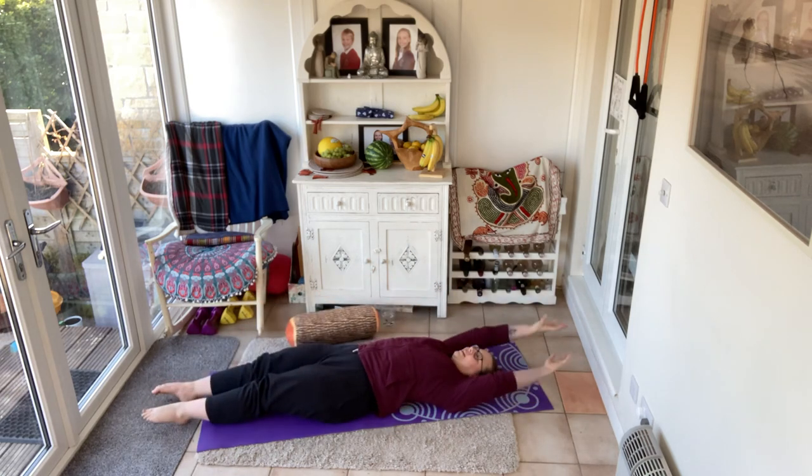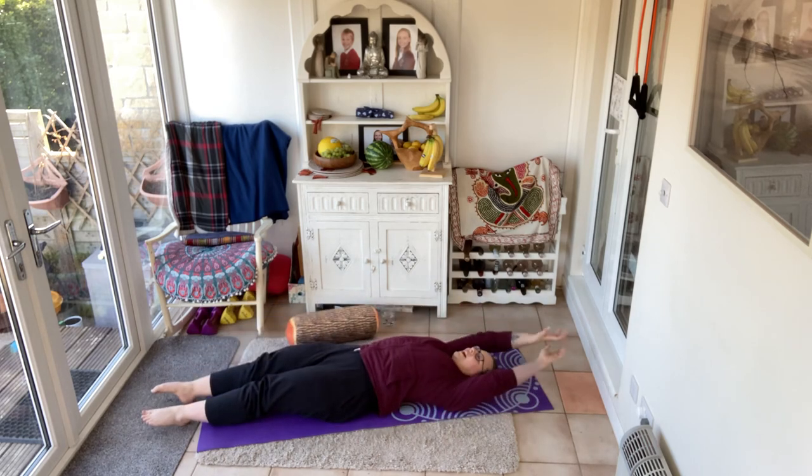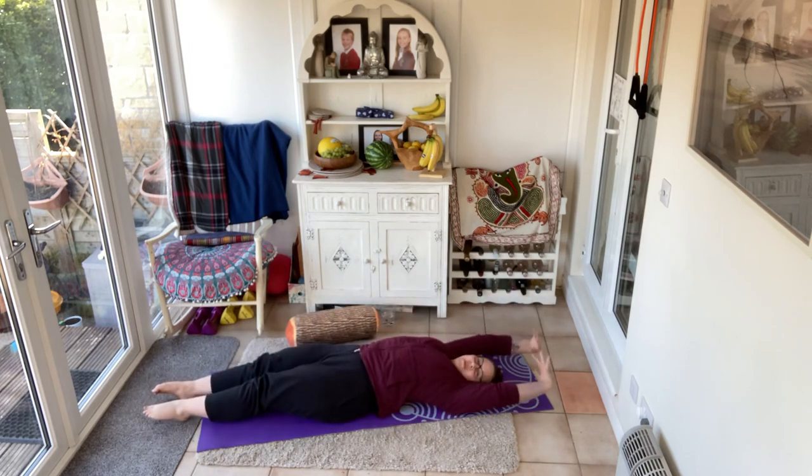One more each leg — last one this side, last one this side. Full body stretch — that feels awesome. Big breaths.